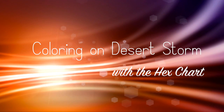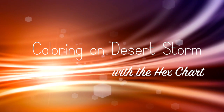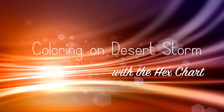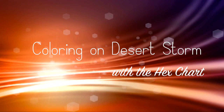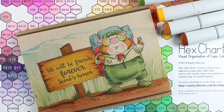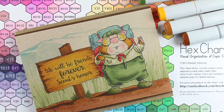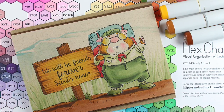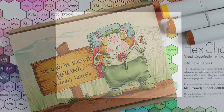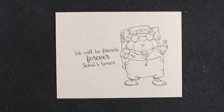Welcome to my channel! Today I have a little Copic coloring for you using the hex chart, and we're going to color on Desert Storm — the paper from Nina. If I accidentally refer to it as craft during this video, I apologize. If you look at the card base on the outside edges, that's craft color, but this paper is definitely lighter than craft. This is what the finished card is going to look like, with the image stamped and my sentiment.